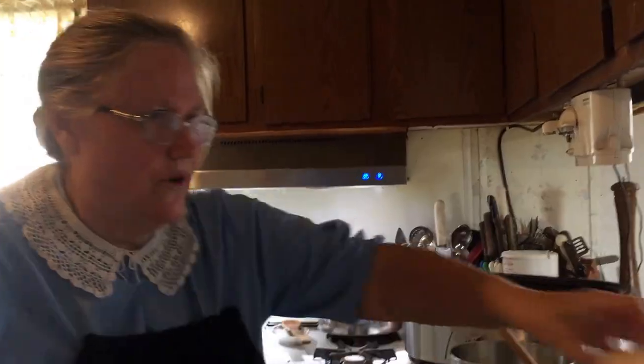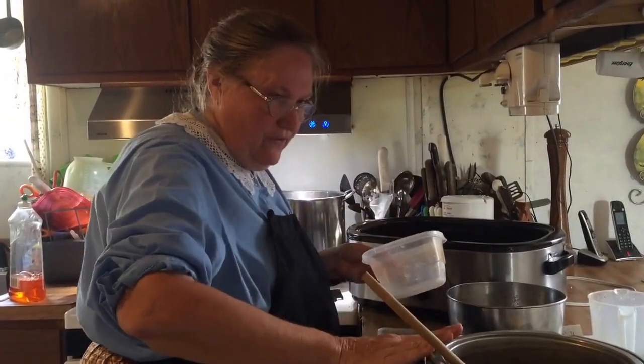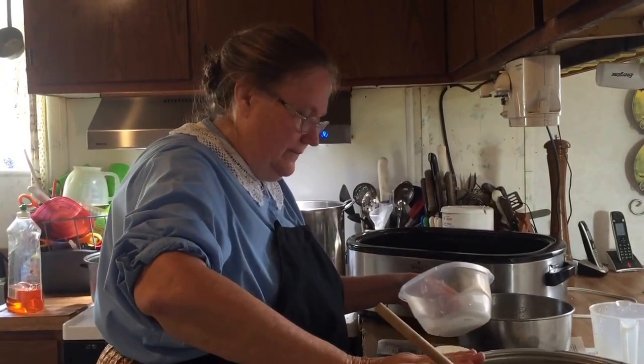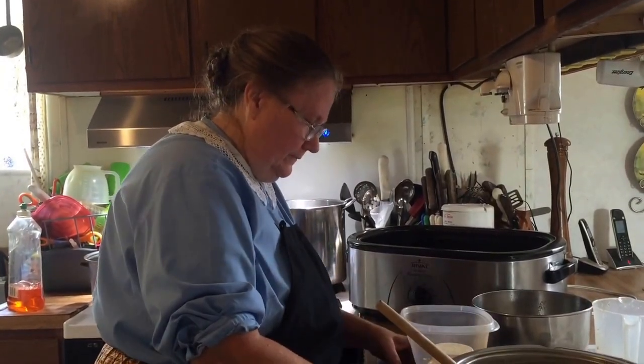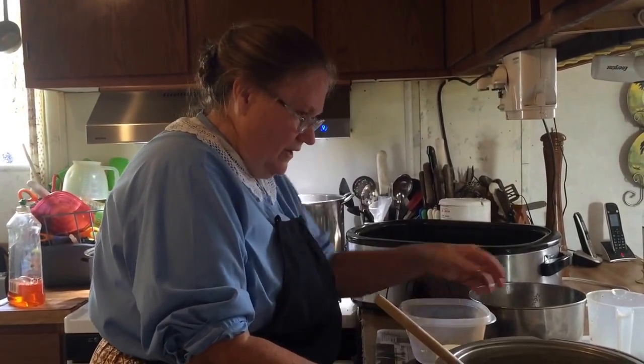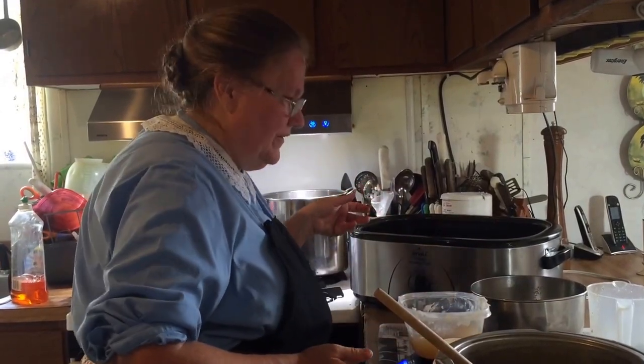Different greases do different things, but it's all soap in the end. What I'm trying to do now is measure out — I have so far about six pounds of fat in there. I'm going to re-weigh it again just to be careful, because I really don't want to mess up on this batch.